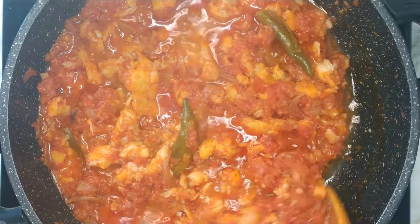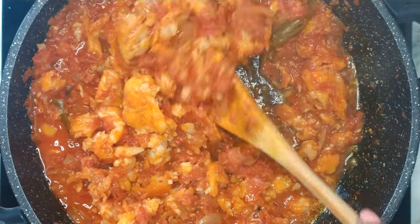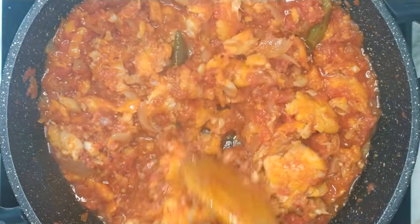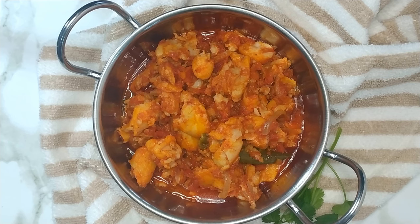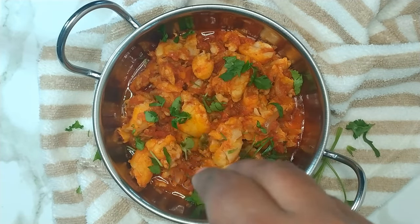After 5 minutes, you can give it a quick stir. Remove it from the heat and plate.